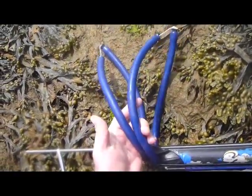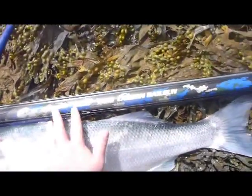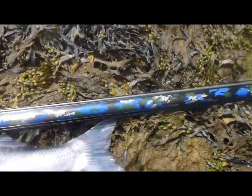Secondly, double 16mm rubbers — easy to load, but a huge punch because you've got two of them. Nice light barrel, carbon, incredibly strong, with a bit of a camouflage pattern to break it up.